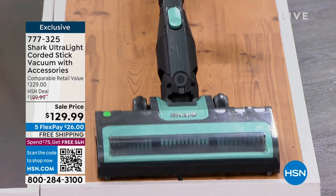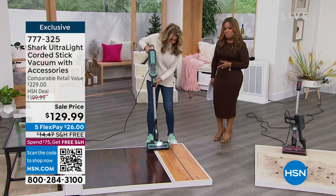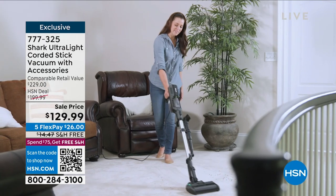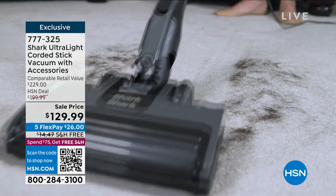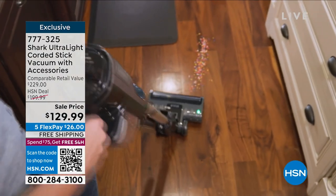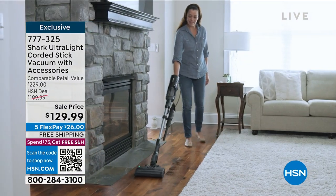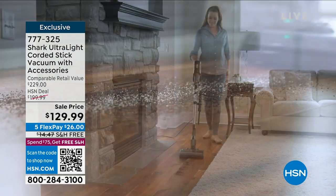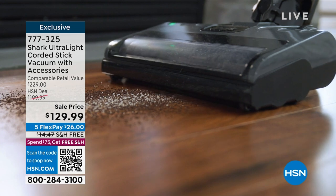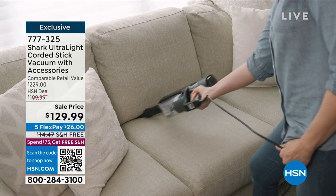Minutes remaining in the presentation — the item number is 777325. Ultra lightweight — why does that matter? The first thing many of us think when we think of vacuuming is the dread of getting out that 15-pound heavy vacuum. For those with hip issues or back challenges, it can be very tough. With this you're looking at less than nine pounds — about eight pounds in the stick formation.